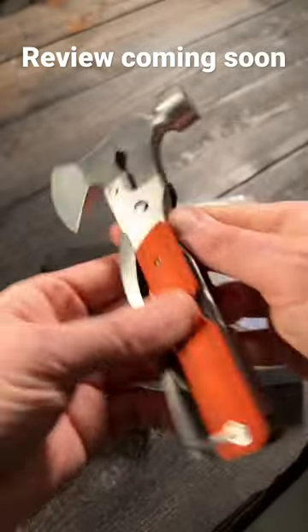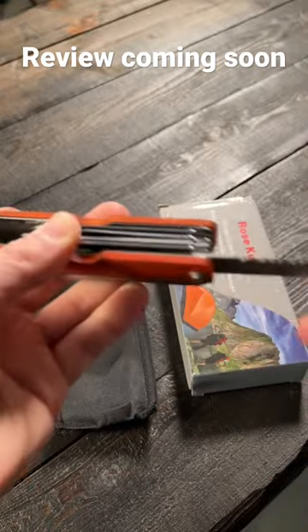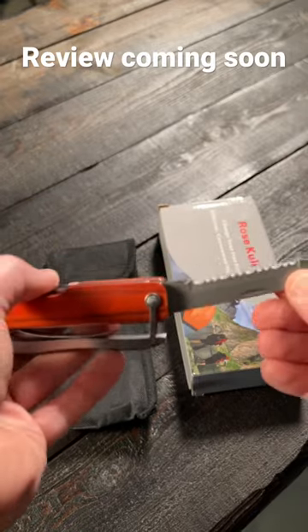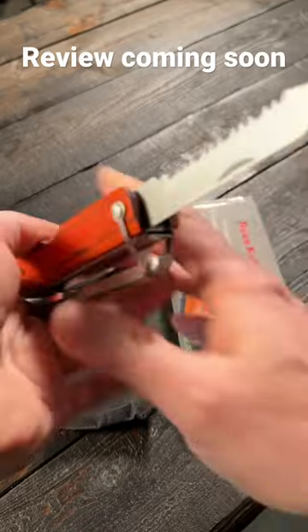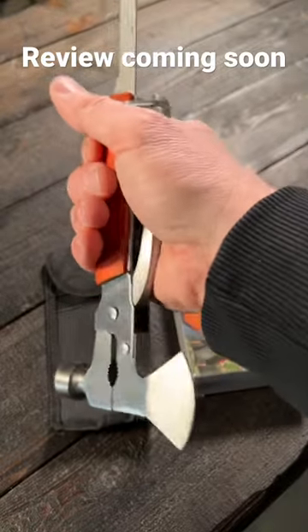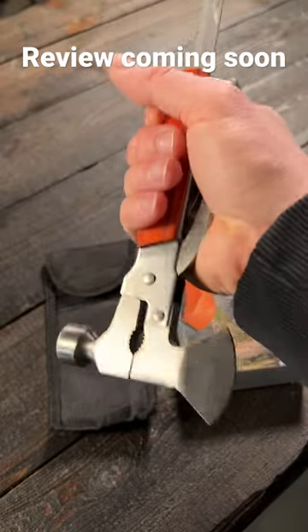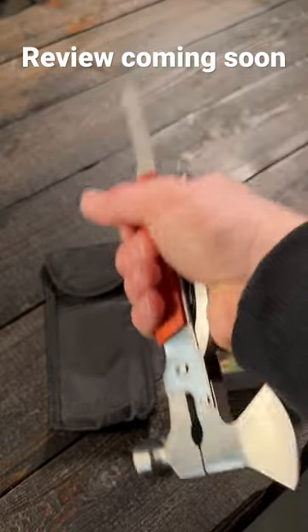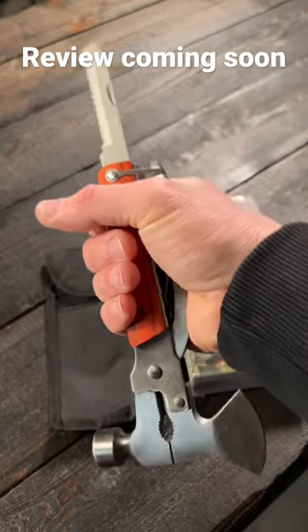But let me show you what makes this absolutely terrible — all these other tools here. There's a very sharp serrated blade right there, a saw, and a straight edge blade. Look at this: the spring there is so weak, it doesn't lock. And when I hold it in this orientation, since I lost the plastic cover for that hatchet, just using this, I run the risk of cutting my wrist just based on the way I have to hold this thing and the way it's designed.